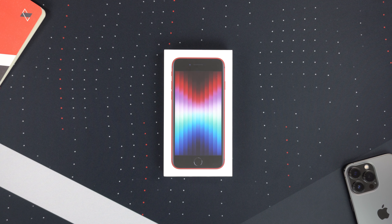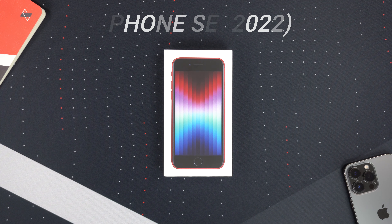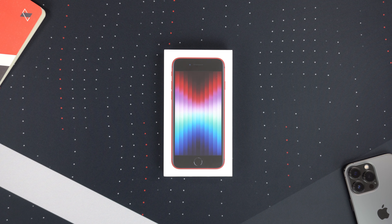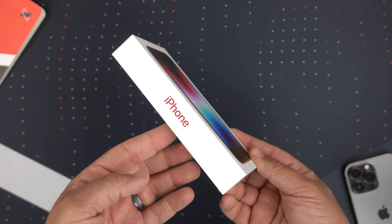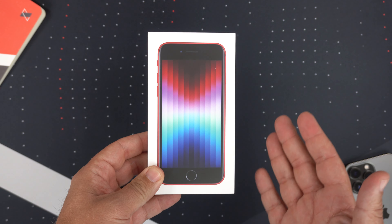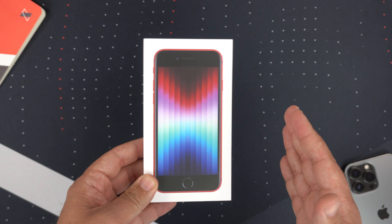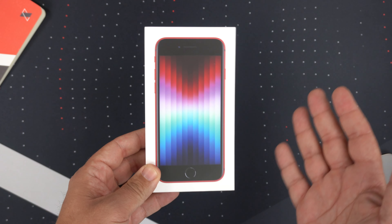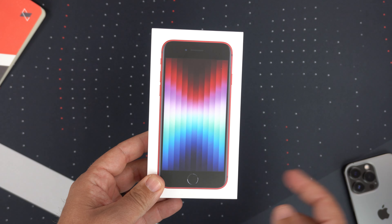Hey, what's up guys, it's Roy here and I have the brand new iPhone SE 2022 edition. I picked it up at T-Mobile — I actually did a poll on my channel to see if you wanted black or the Product Red, and this is what y'all picked. This is a great phone for people looking to get into Apple but not break the bank, get a taste of what Apple has to offer, and then maybe eventually step up to the big pro models.